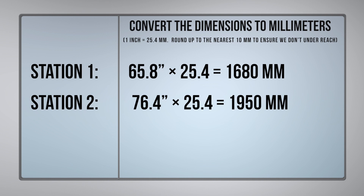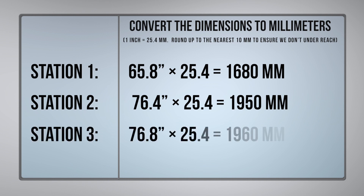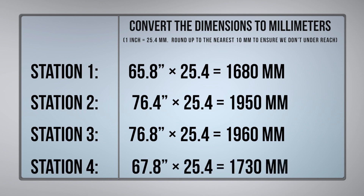Station two has a reach of 1,950 millimeters. Station three has a reach of 1,960 millimeters.